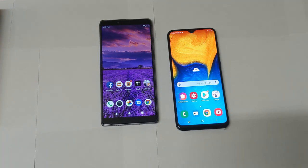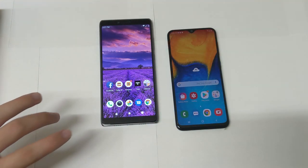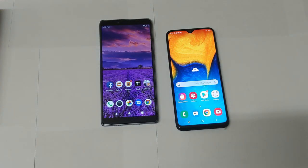As far as battery life goes, I found that both phones are pretty good and about the same. That said, the Galaxy A20 was just a little bit better — not a crazy difference though. Now let's do a quick day-to-day speed test.